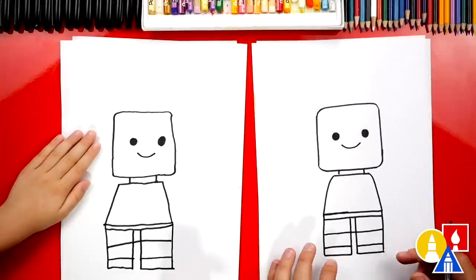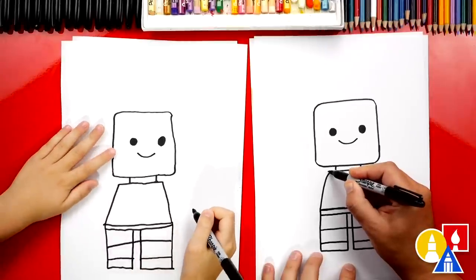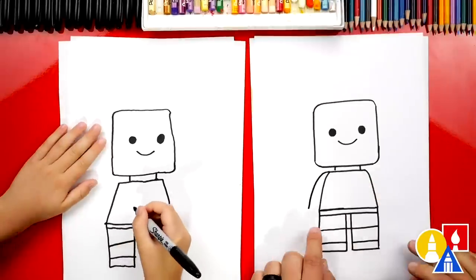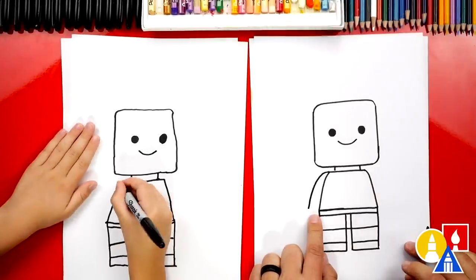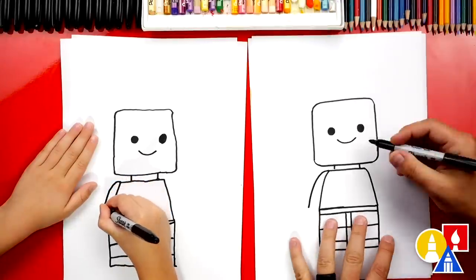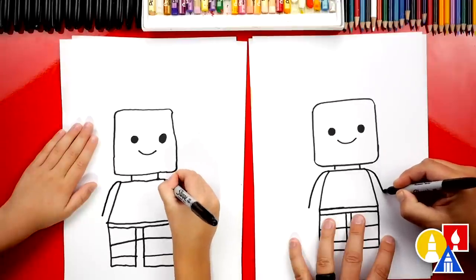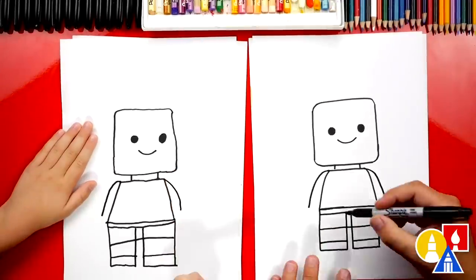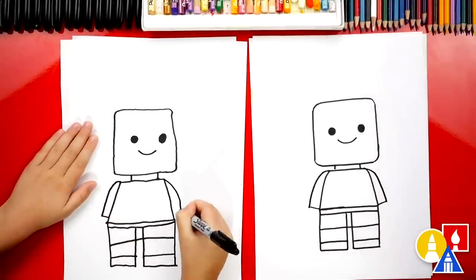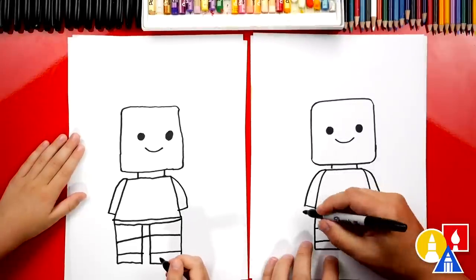Let's come up here and draw the shoulder first. We're going to start at the top, come out of the shoulder, and then curve down — see how it gets further away towards the bottom of the sleeve. And then we're going to do the same thing over here on the other side: draw a curve that comes out for the shoulder and then down. Now let's connect the sleeves at the bottom of the shirt. What's our Lego person missing? His hands — hands outside of the sleeves coming out.